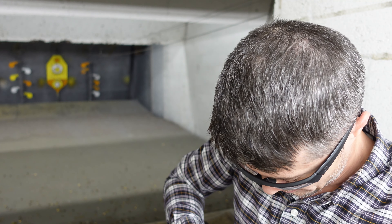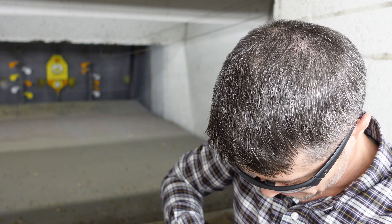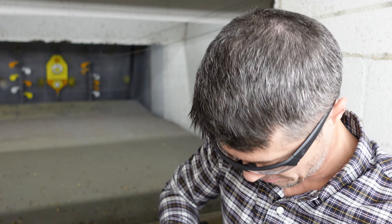By the way, check this out — you don't see barrels like this very often. That right there is worth buying this gun for.